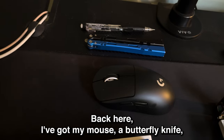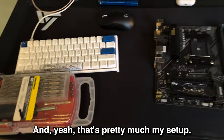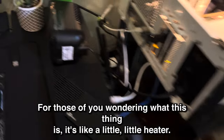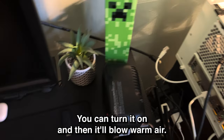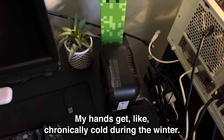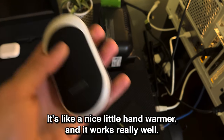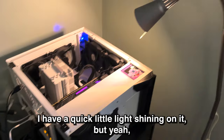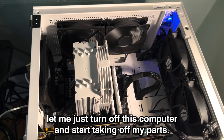Back here I've got my mouse, a butterfly knife, and just a random pencil. That's pretty much my setup. For those of you wondering what this thing is, it's like a little heater — you can turn it on and it'll blow warm air. My hands get chronically cold during the winter, so I also have this little hand warmer, which works really well. I apologize if my desk is a little messy right now. Let me just turn off this computer and start taking off my parts.